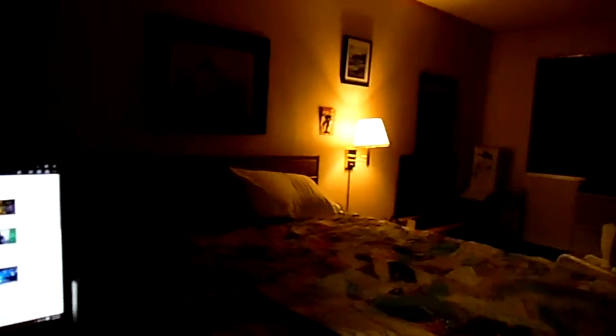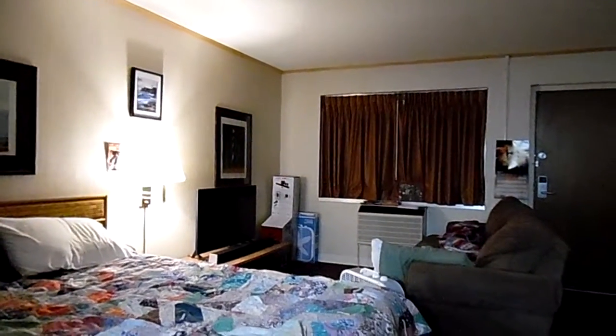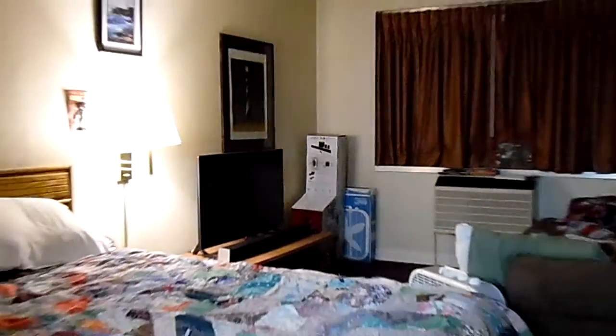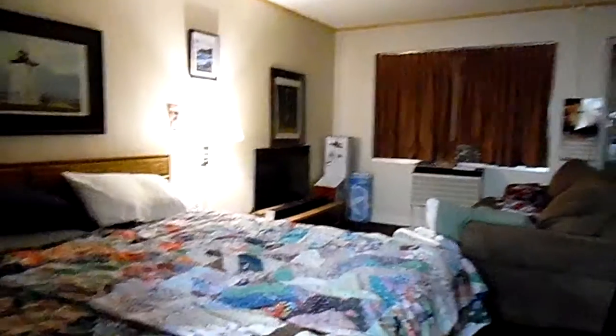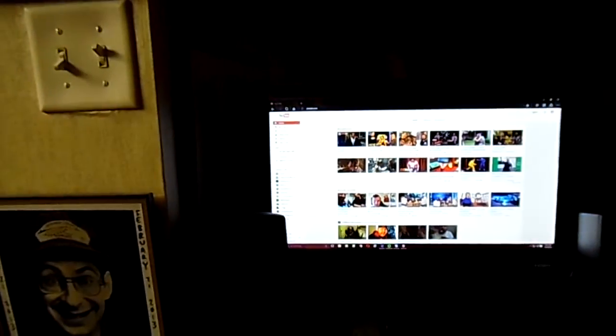Hey, what's up everybody, Frankie Slauson here. I kind of got myself a brand new camera — it can zoom up to 12 times. It wasn't the camera I was originally going to get; it's a Samsung camera for about 50 bucks.